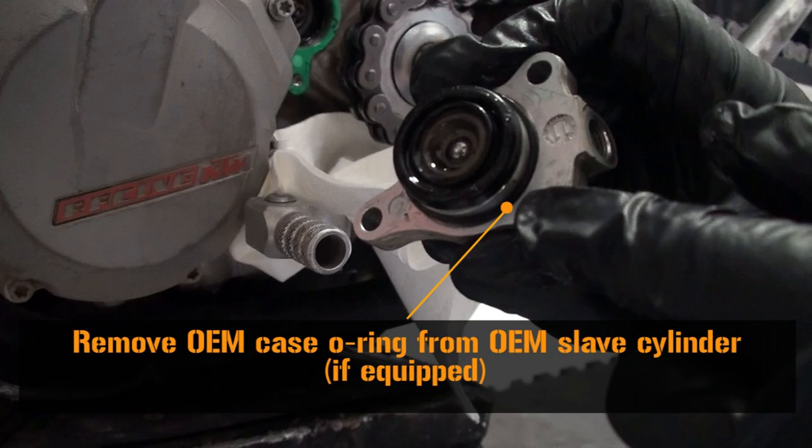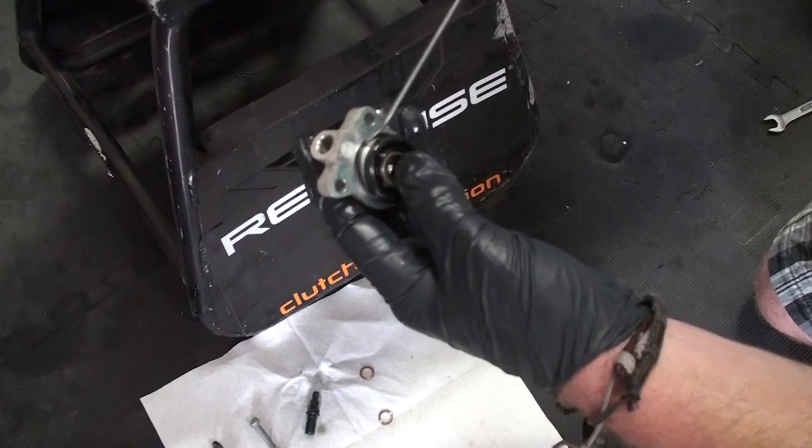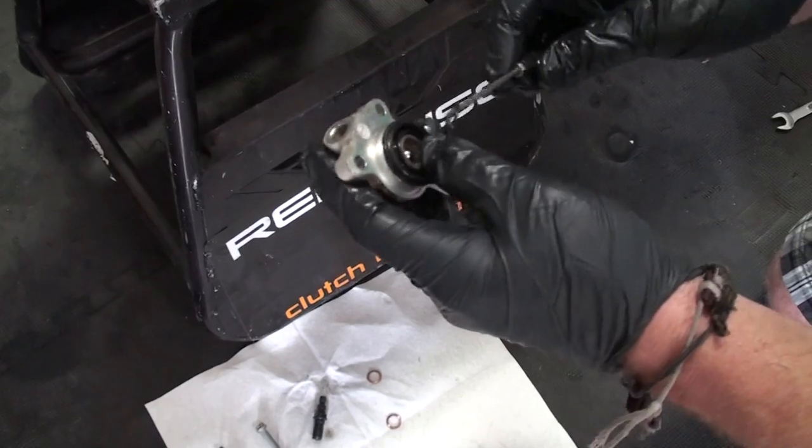Remove the OEM case O-ring from the OEM slave cylinder. This will be reinstalled with the Recluse adjustable slave cylinder.